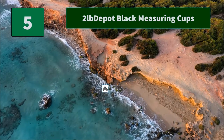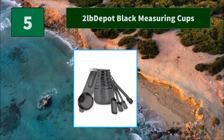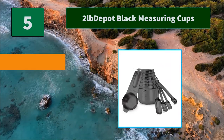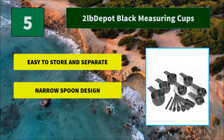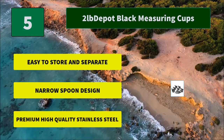Number 5: 2 LB Depot Black Measuring Cups. Black measuring cups and measuring spoons are essential staples in any kitchen, ensuring you add the right amount of ingredients to consistently cook delicious meals. Main features: easy to store, narrow spoon design, and premium high-quality stainless steel.